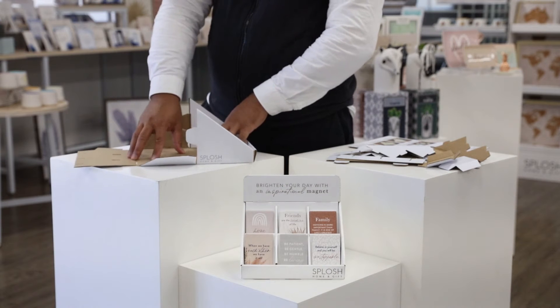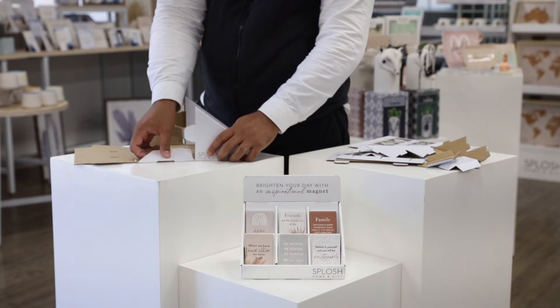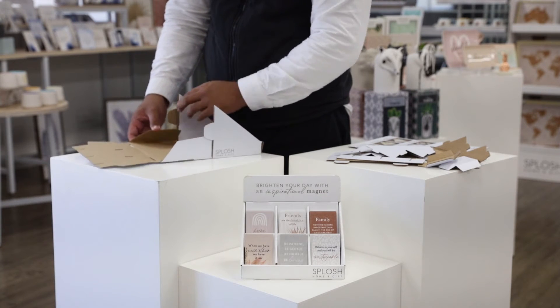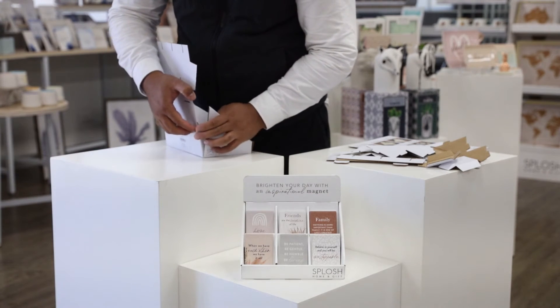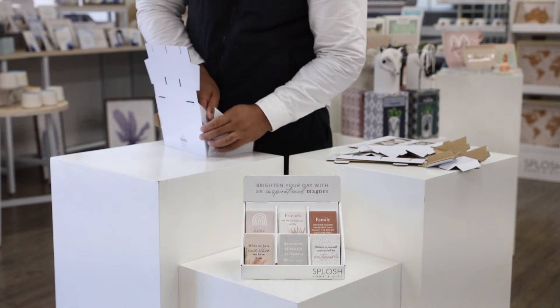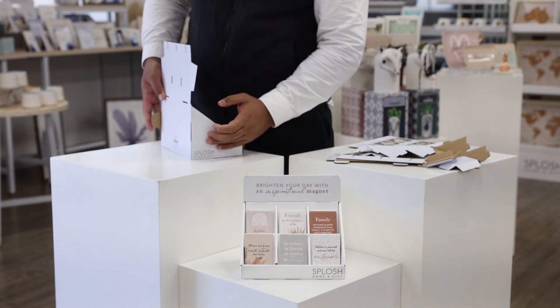Now we're going to build the back. This big wing bit is going to push forward on both sides. You're going to stand it up and there's a little tab that needs to slot into this part here to secure it — you'll just go like so and that will lock in like that. Then do the other side.